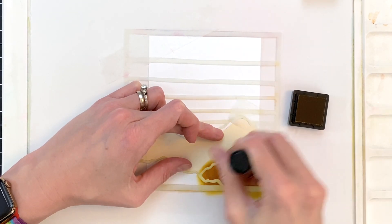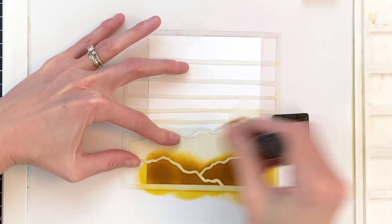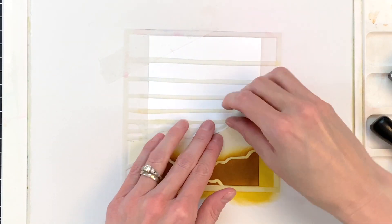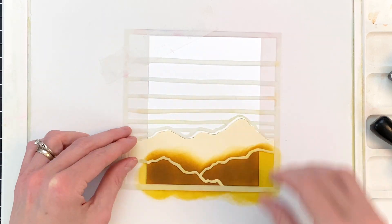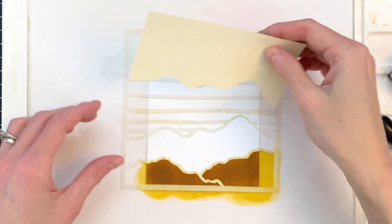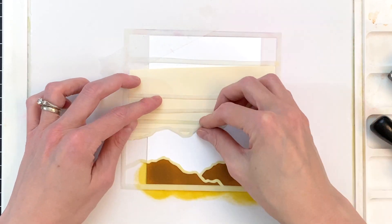I'm starting off by ink blending these first two mountain ranges really dark, and I am using Caramel Shadow bold ink from Hero Arts. Once I've ink blended that, I'll remove the tape, remove that little mask, and then I'm ready to set it up for the next section of mountains.